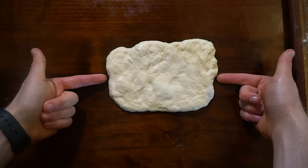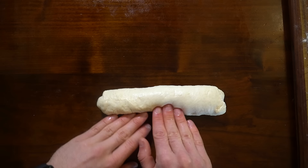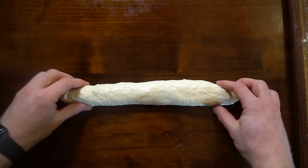Start with the dough in a rough rectangle and fold it to the center. Using your fingertips, gently press the seam together, then fold again to the bottom and seal that seam with your fingertips or the heel of your hand. For the tapered ends, apply even pressure on both sides and roll the dough with your hands. The key is to not overwork the dough — we want to maintain that airiness, and use baking spray as needed to avoid sticking.